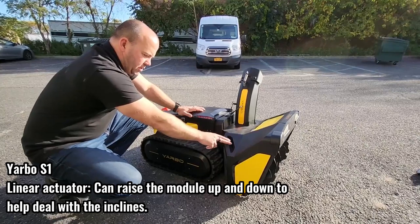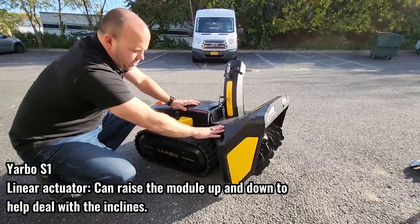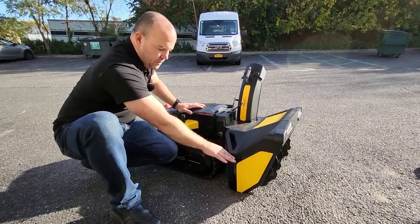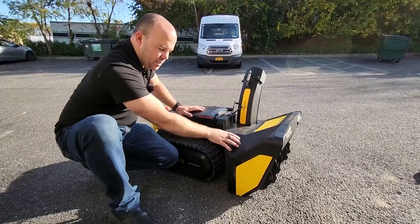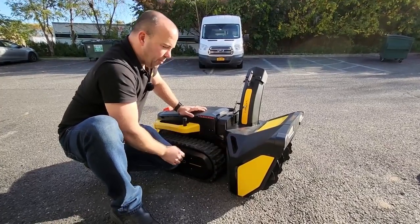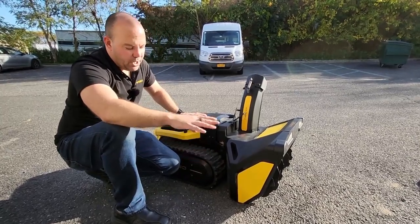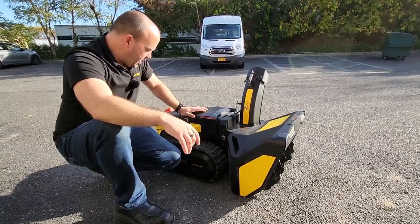The other thing that helps with inclines is the linear actuator built into each module. As you can see, we can raise the front module up and back down. When you're mapping your driveway, you can move this up and down at the high and low points, and Yarbo will follow that direction every time it goes out. So if you have a gravel driveway you can raise it up and keep it there, but otherwise it's designed to mimic a human operator — giving it direction to move up and down through your entire map to always get as close to the ground as possible.